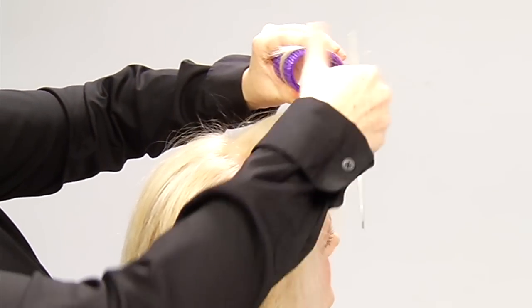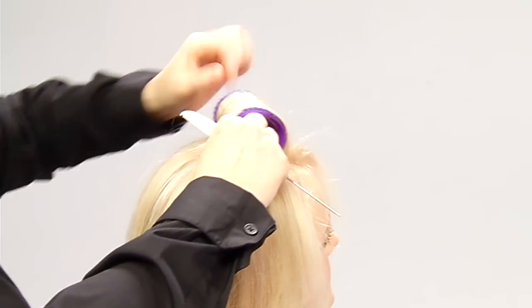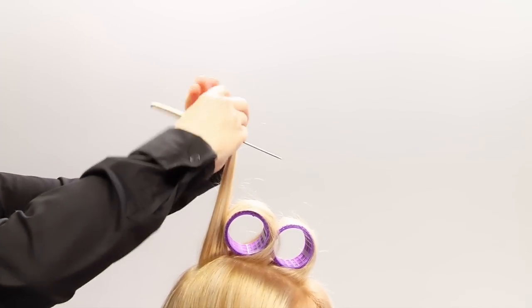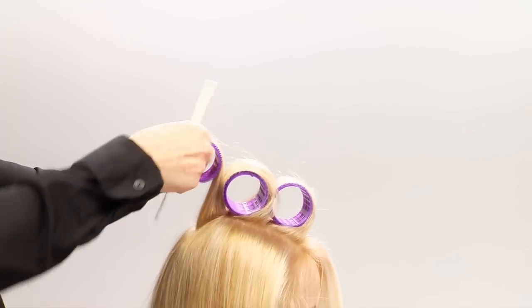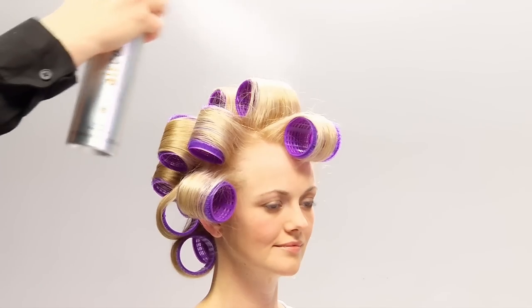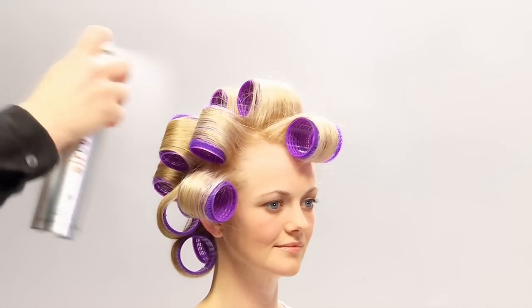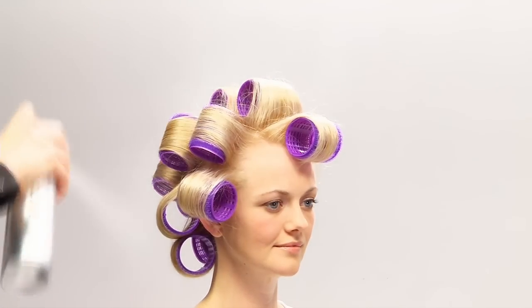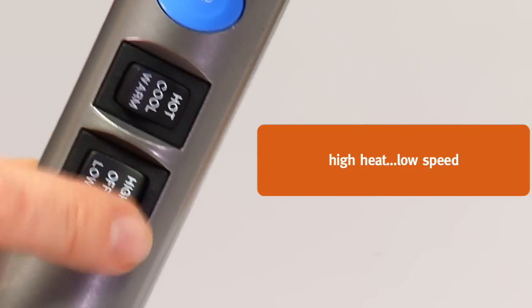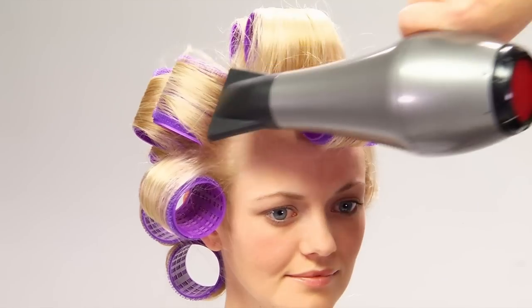Now we are ready for the final volumizing step. We are using big Velcro rollers. Take a section of hair the width of the roller, then roll the roller from the end to the roots. Press it down firmly to lock it in place. Now that we have all the rollers in Sarah's hair, we spray with Air Control Hairspray to set Sarah's hair and hold the volume. We'll turn our blow dryer to a high heat and low speed, and heat the rollers so this will set Sarah's style.